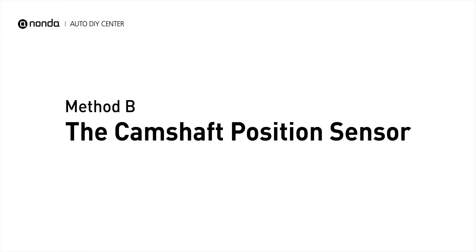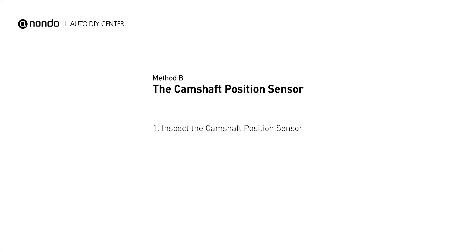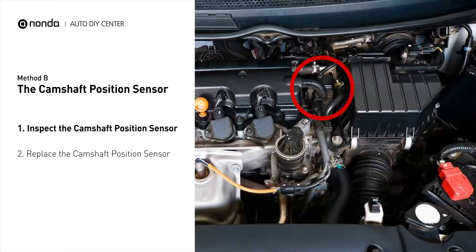Method B: the Camshaft Position Sensor. The camshaft position sensor is located in the valve cover near the top of the engine, or it can be located at the front or rear of the cylinder head.